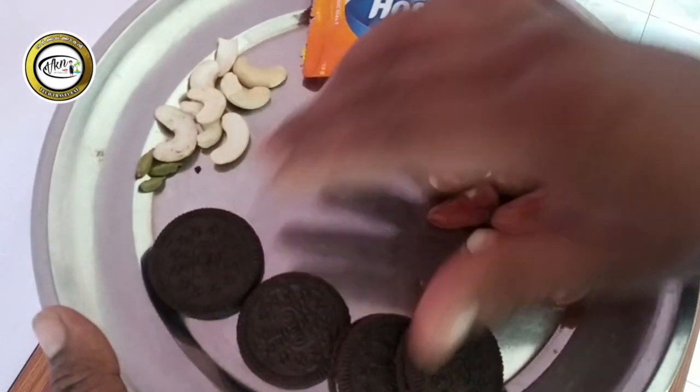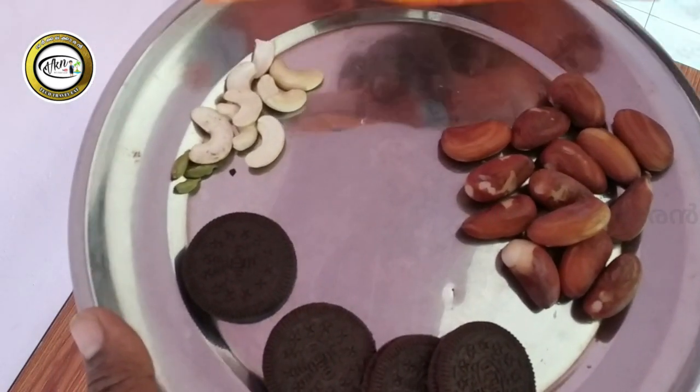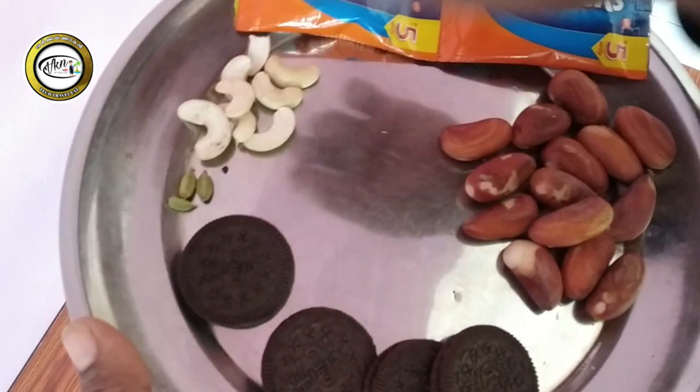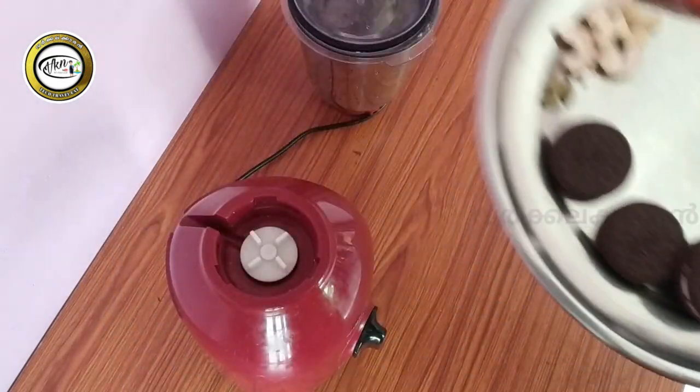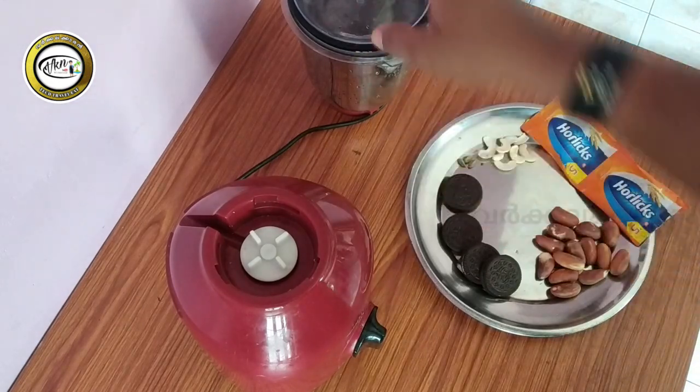I have 4 Oreo biscuits, 2-3 chips, and a little nut. 2-3 chips, this is a little bit. I'm going to take a look at this. Then let's go to the mix.